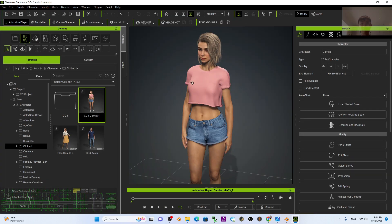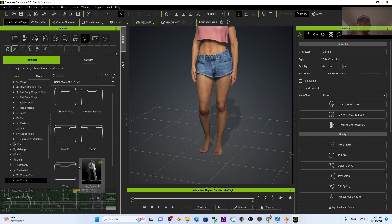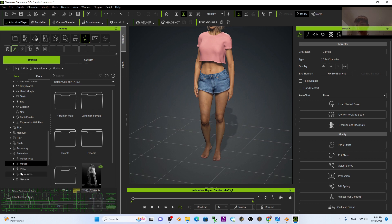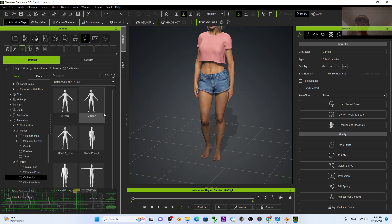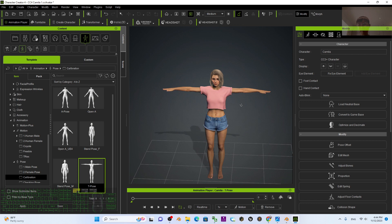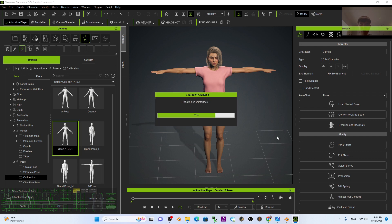First, in Character Creator 4, I'm going to take off her shoes — just double click and press delete. Then wait for a while. Next, I'm going to click here to make sure I choose a pose. I want to make her a T-pose, so it's under Template Motion, in a folder called Calibration Pose — Calibration T-Pose. Once the T-pose is applied, you can also apply any pose depending on what gesture you want the hand to perform.